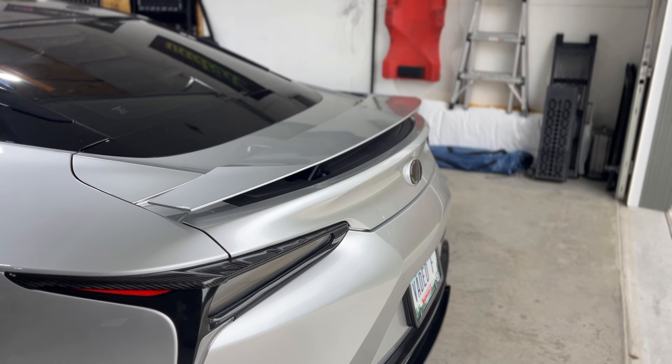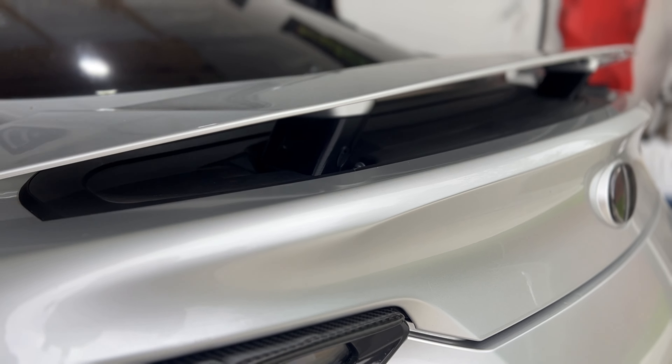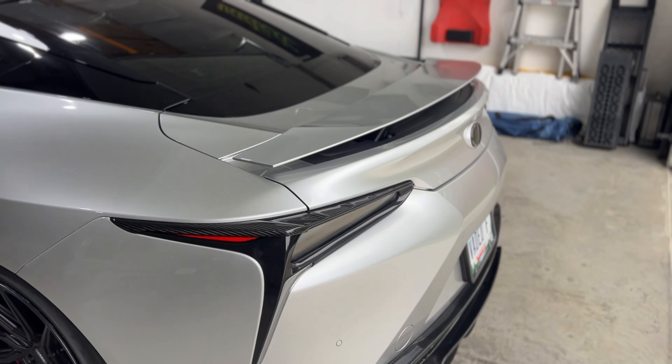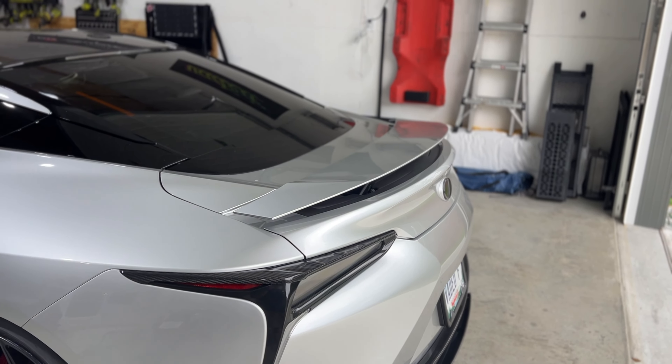Hello, welcome back to the channel. In this video, I'm going to try and make some wing risers for my LC500. My goal is to make some that are maybe LFA inspired. So currently I have Forming Labs wing risers. Nothing against the Forming Labs wing risers, I love them, they're great, but I wanted to try something different.